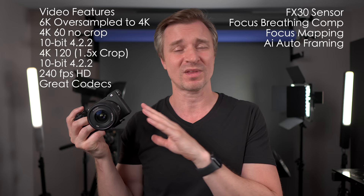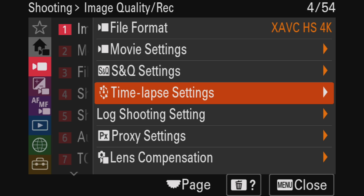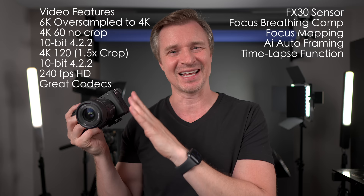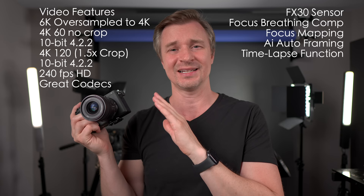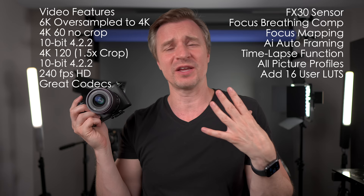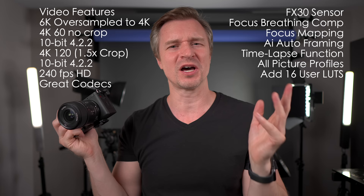It has a new time lapse function — you just go in, set up your time lapse, and it will make the file for you in-camera. My Panasonic cameras have been doing that for a while, and I really missed that feature when I switched over to Sony. It's great to see that implemented. It also has the kitchen sink when it comes to picture profiles — it has them all including cine tone. I personally stick mostly to S-Log3. And you can add your own user LUTs — up to 16 LUTs — so if you're shooting S-Log3 footage, you can stick on something like a Phantom LUT or a Paul Leeming LUT and see what your footage looks like right there on screen.